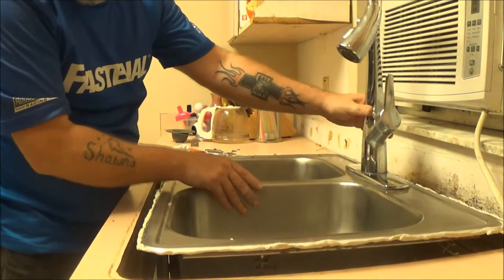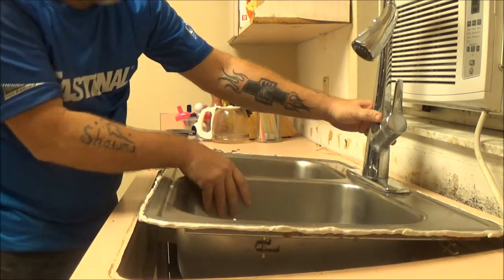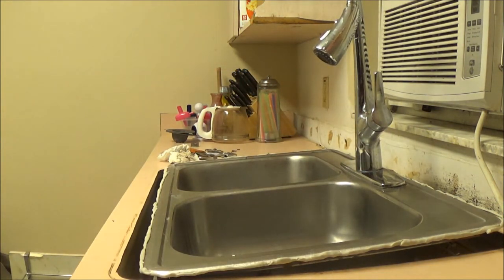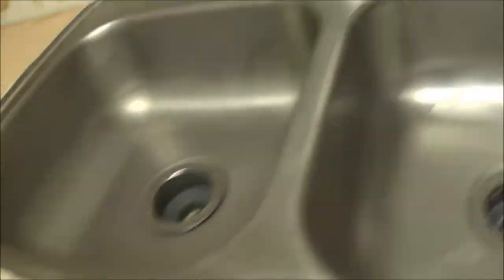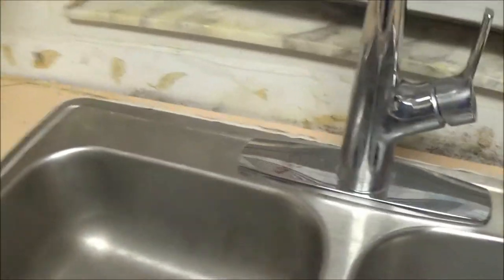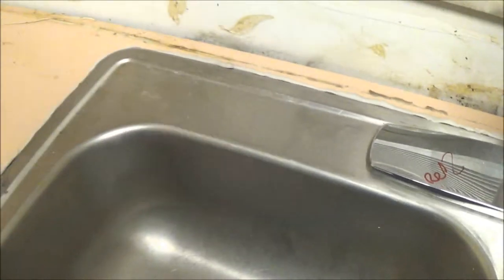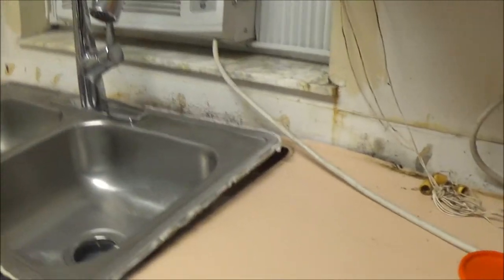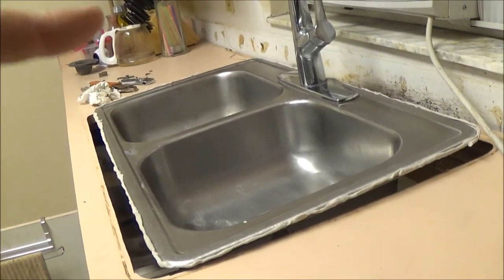Well guys, the other sink is bigger. I didn't measure this way, I only measured this way. Look - the sink is longer this direction than this one is, so I've got to do all this again and put in that other sink. I don't know why I didn't measure that. Let me do that and then we'll start where we left off.